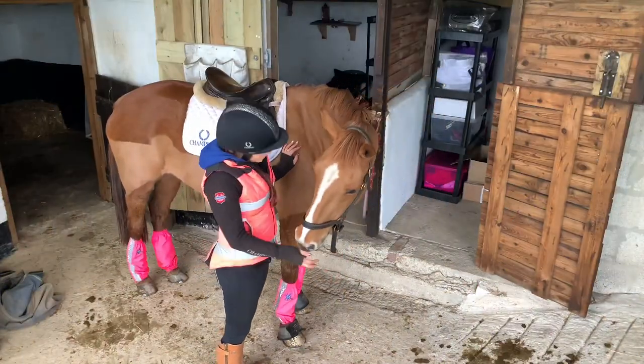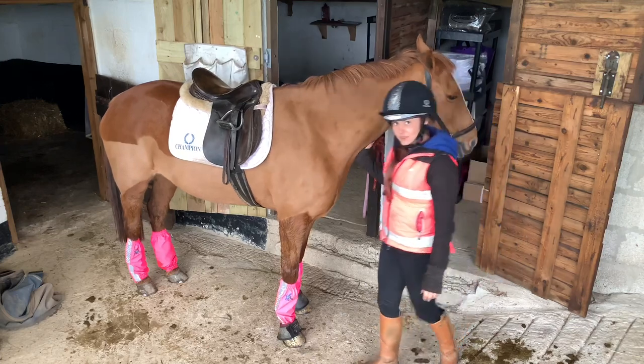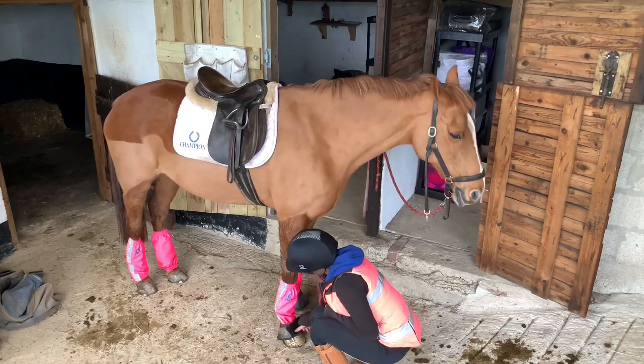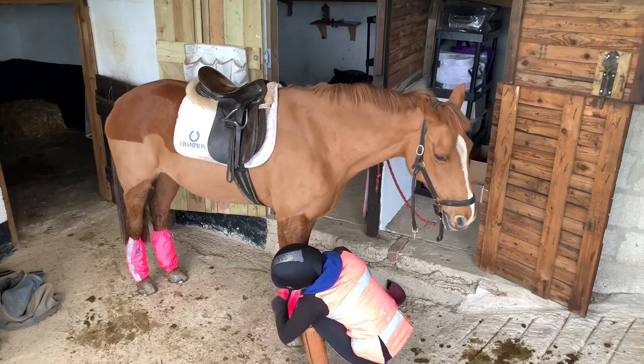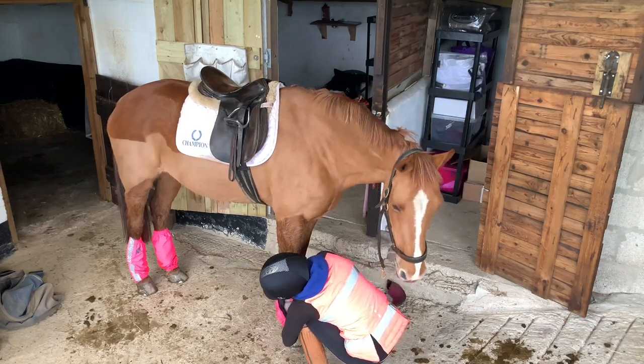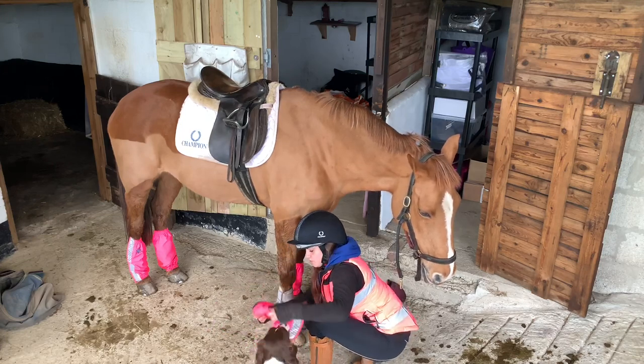Just back from our first ride in the Golly Goshes gaiters. Now time to take them off and see if they've done their job. You just undo the velcro, zip the zip down, and they come off just like that.